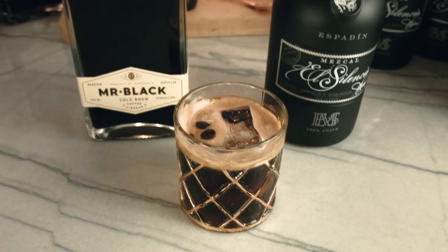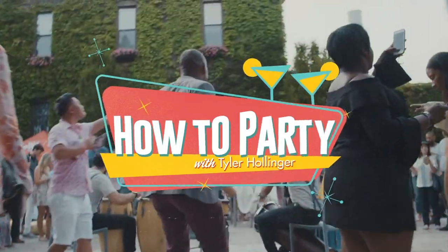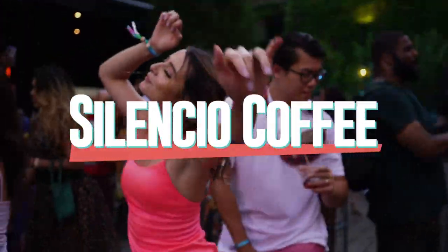What's up everybody? Tyler Hollinger here. Today our El Silencio Mr. Black Coffee Cocktail is bar none. We're gonna make one of my all-time favorite cocktails. I'm a big fan of coffee and cocktails — you get the caffeinated coffee, you get the boozy liquor. It is fantastic. Coffee cocktails are the perfect cocktail to have before happy hour.